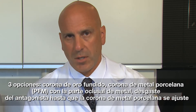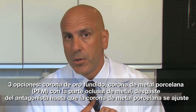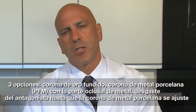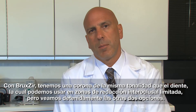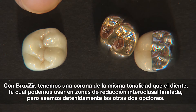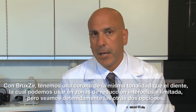Patients don't really enjoy having their opposing teeth ground down to make room for the new crown. And more and more patients are objecting to cast gold crowns — which I don't happen to agree with, but this is the patient's choice, not mine. And patients aren't real big on a PFM crown that's got a big metal occlusal either. So with a Bruxer homogeneous 100% zirconia-based restoration, we now have the ability to use something in those areas of limited interocclusal reduction that is still tooth-colored. Let's take a closer look at those three options.